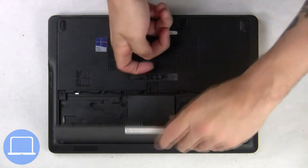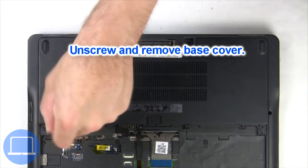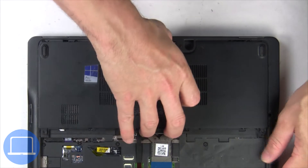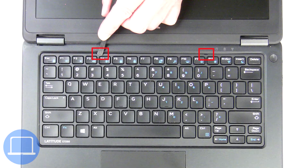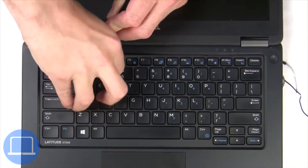Slide open the locking mechanism and remove the battery. Now unscrew and remove the base cover. Now unscrew the solid-state drive. Next, use a thin object to pry apart and remove the keyboard.